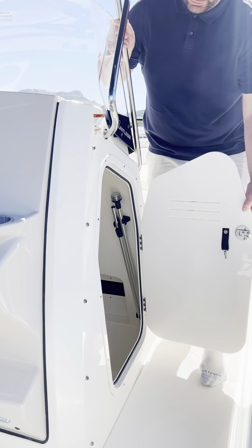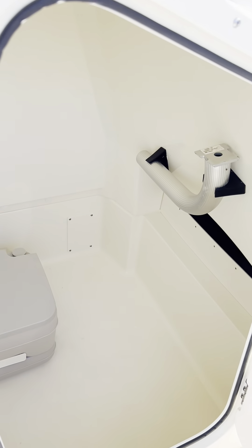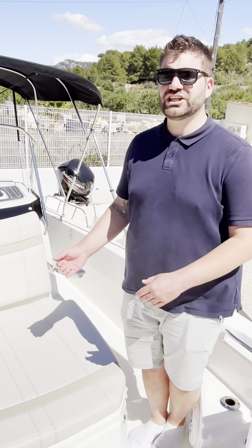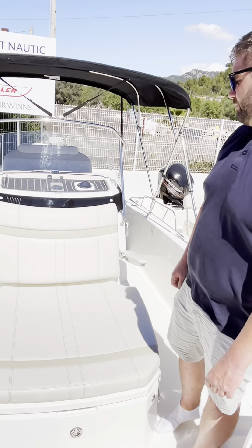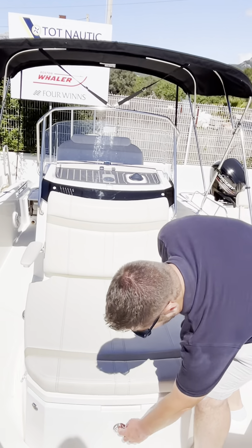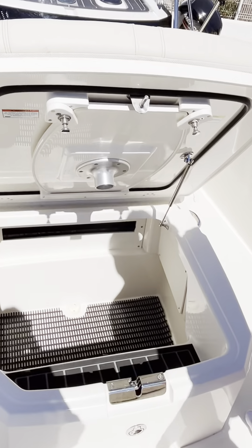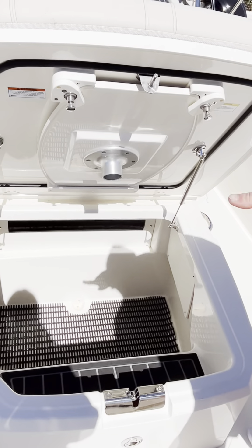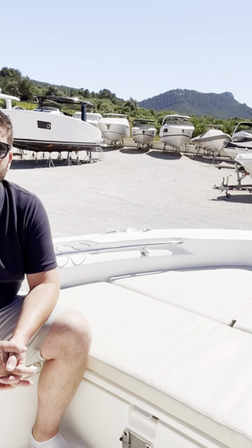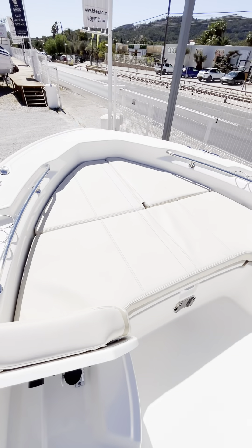There is plenty of storage in the helm area. The boat also comes with plenty of cushions where you can mix fishing as well as lounging. It features an impressive sunclad with a locker and boat garage, giving you plenty of access where you can store your rods underneath. The bow area is also fitted with a sunclad where two people can comfortably lay down.